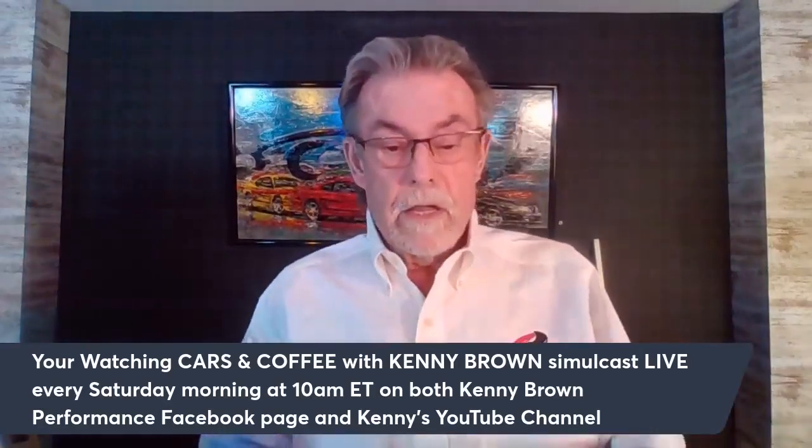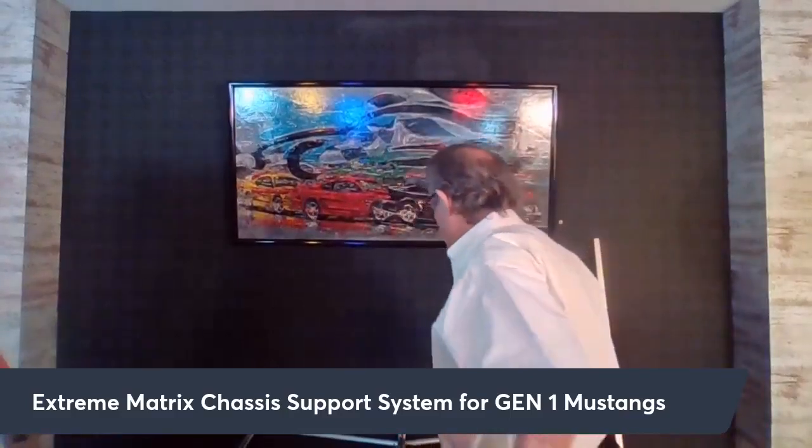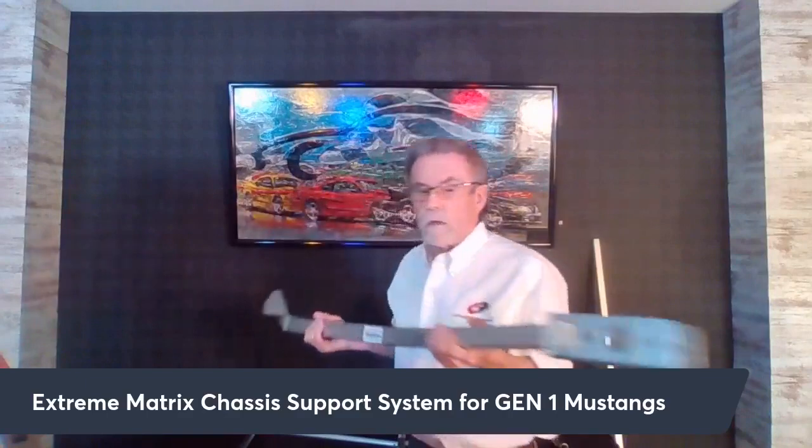Let's start with the Gen One chassis support system. It's pretty unique and a lot of you may or may not know about the matrix system. With the double cross subframe connectors, jacking rails, and the matrix brace all together that makes the matrix system. For Gen One it's a little bit different underneath — the double cross design just wasn't going to work, so this is what we came up with.